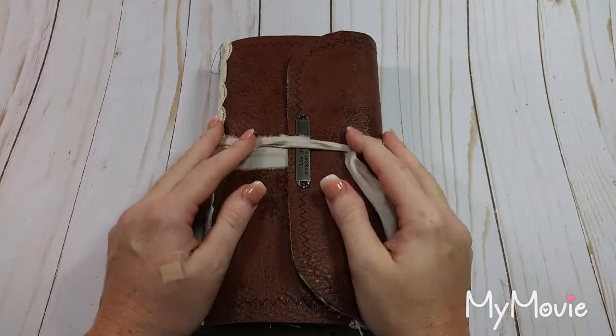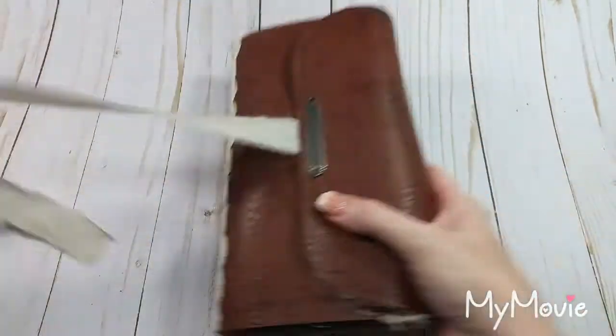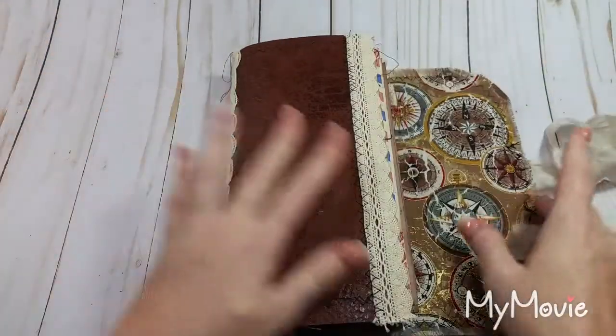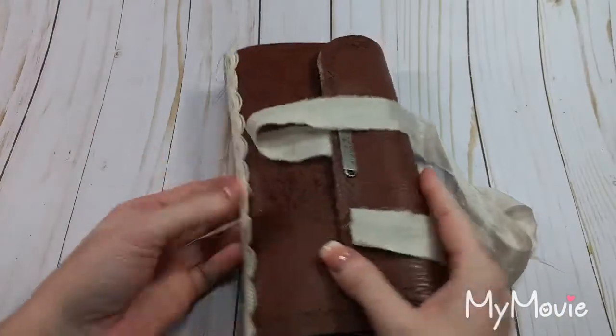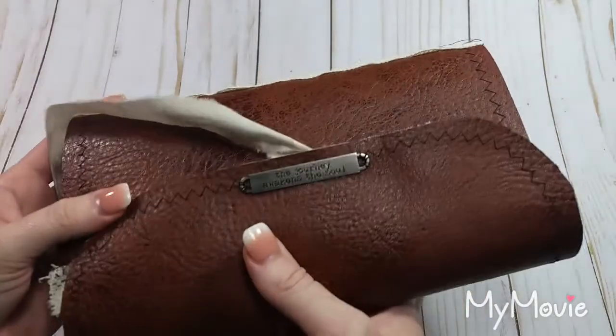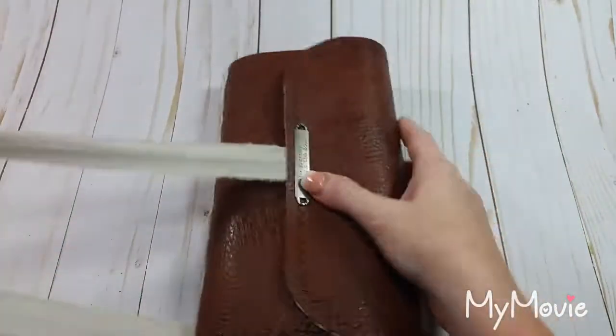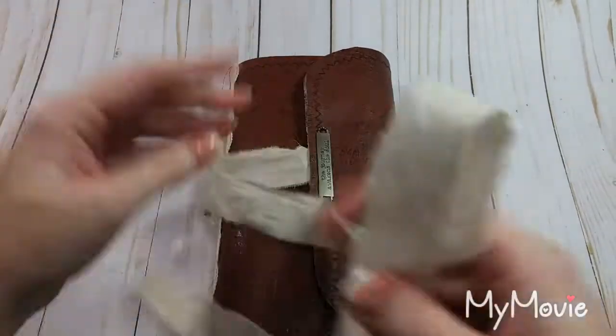Hey everyone, welcome back to the Book Vandal Shop. I have another journal for you today, and I am going to try to make it through this video. This will be the fourth time I have tried to film this journal tonight, so hopefully we'll get it done. This says 'The Journey Awakens the Soul.' That's a Tim Holtz metal embellishment.